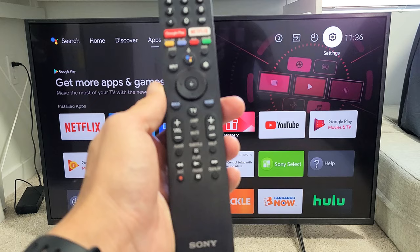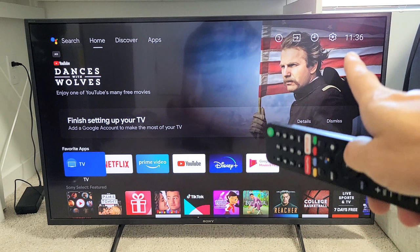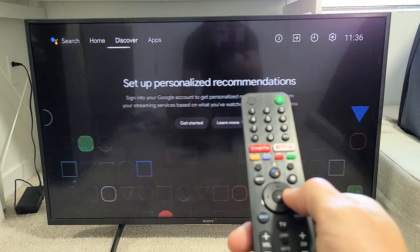First thing we got to do is go to the settings on your TV. You can go directly on your remote and click on the settings gear icon, or you can navigate directly from the TV. From the TV, we'll just click on the home button first, and then from here you want to go to the settings, the gear icon.